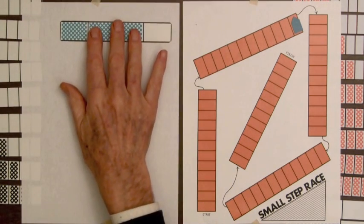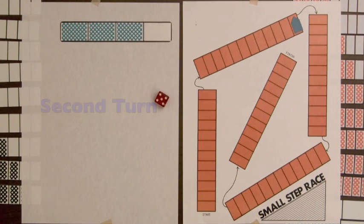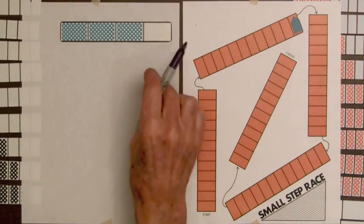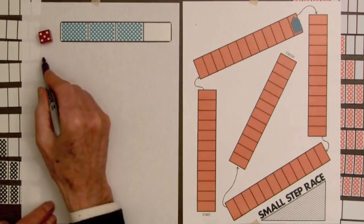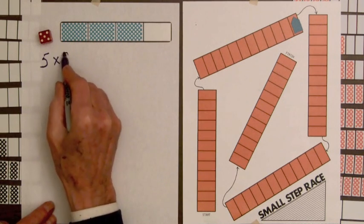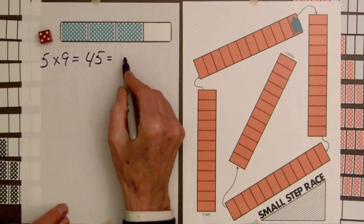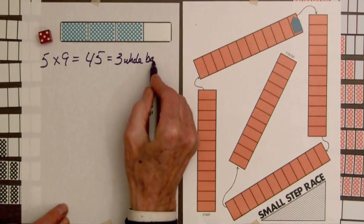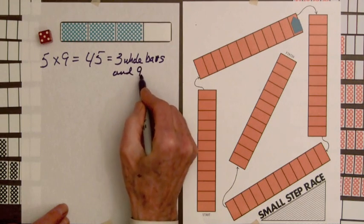Now for the second turn, suppose our three-fourths bar is selected and we roll the die. We get a five, so the five tells us we're going to use the three-fourths bar five times. The three-fourths bar is good for nine steps, so we've got five times nine equals forty-five, which equals three whole bars.